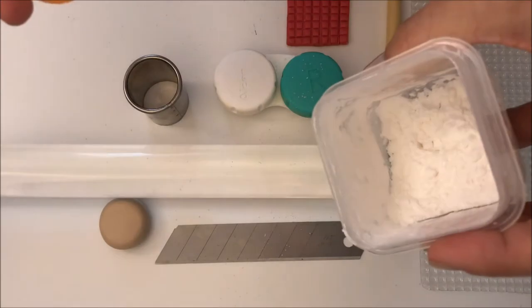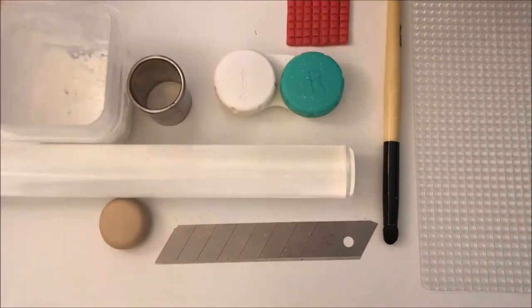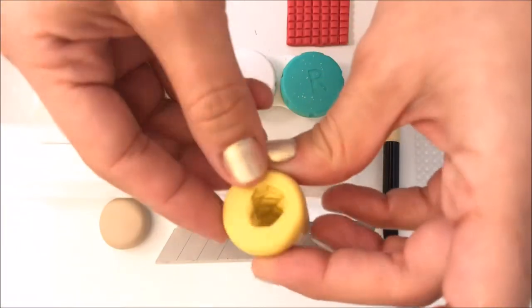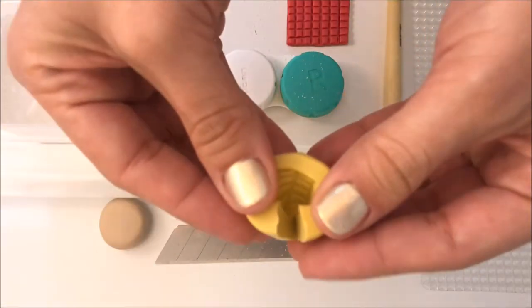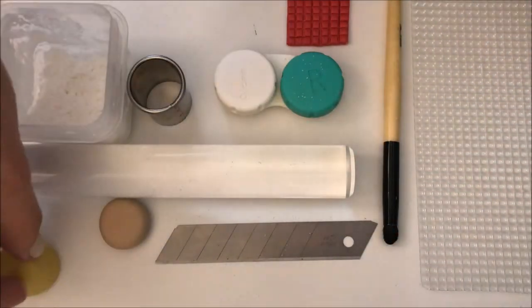You're also going to need a little bit of cornstarch. And finally, for one of the projects I am using a mold. This is a custom made mold that you can find in my Etsy shop and I'm going to leave you the link in the comments below.